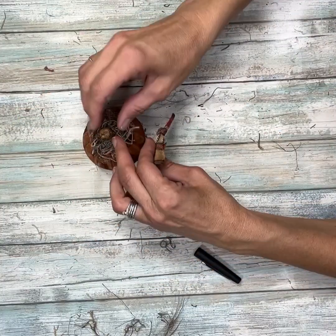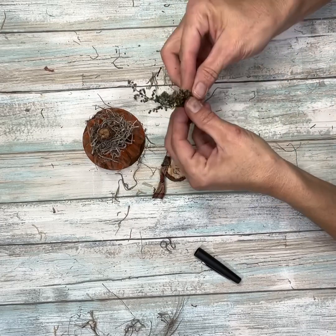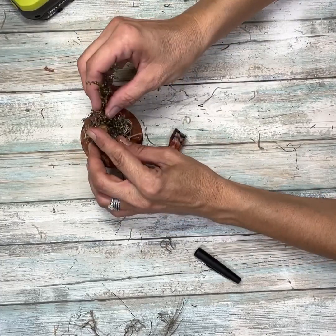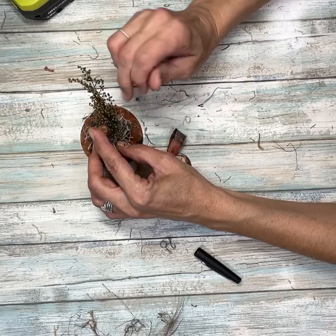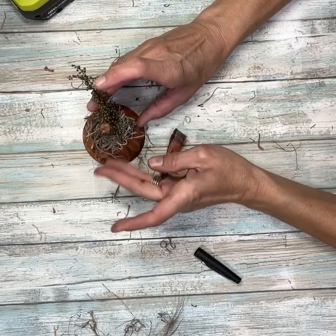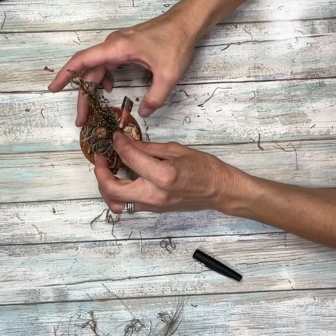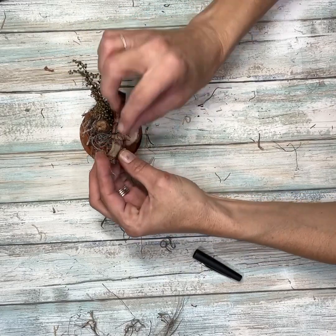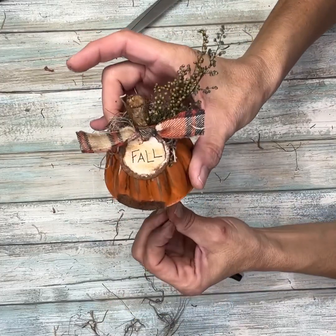Then I'm going to hot glue that right to the front. But first I'm going to add some Sweet Annie — I'm going to cut a bunch of it and hot glue that right to the front in front of the stem. Once I had that on I'm going to glue the tag right in front of that. I'm just making sure it's stuck before I do this next part. I think this is just turning out so cute — I love it. Cut off my little extra strings and look at how cute it is.